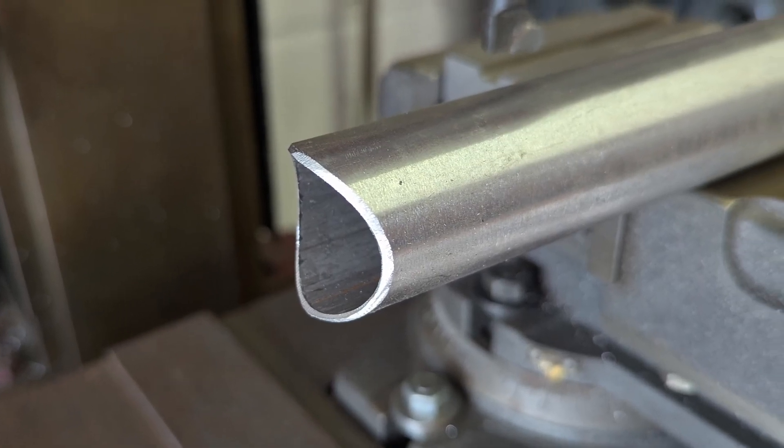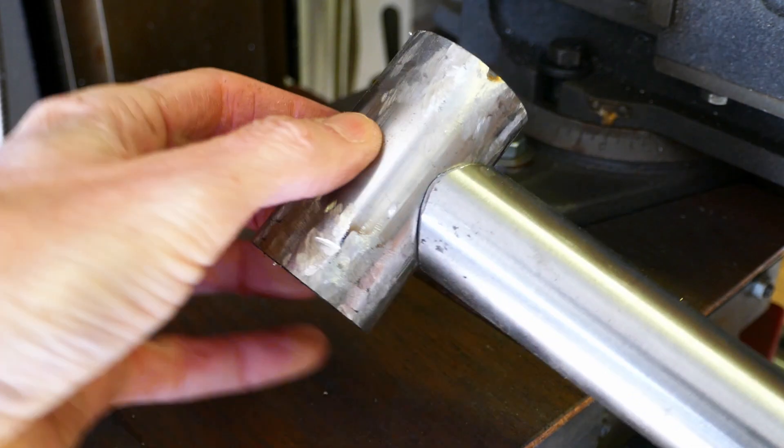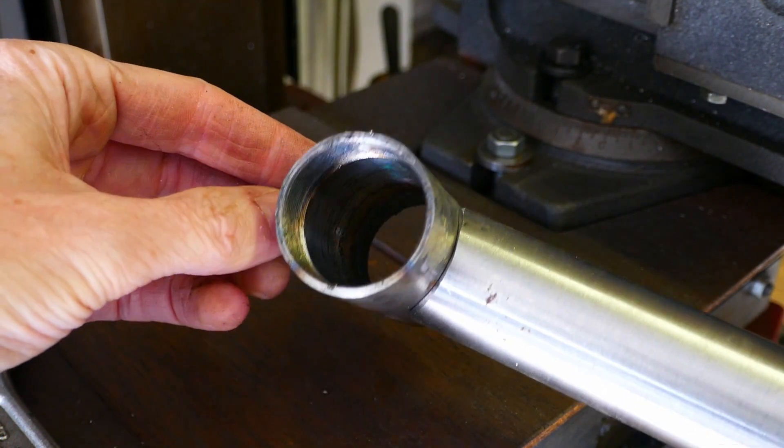The edges of the tube have been filed to give a bit of a V-shaped notch all around, ready for welding. I'm pretty happy with the fit.